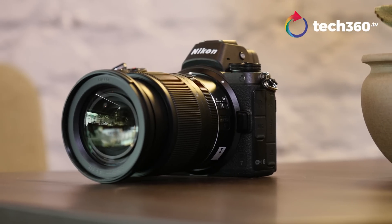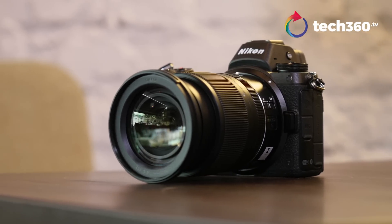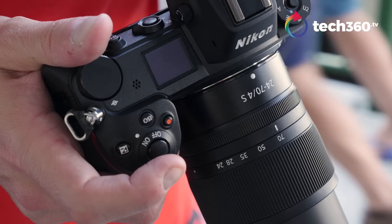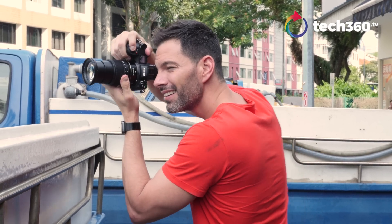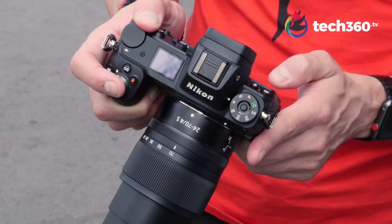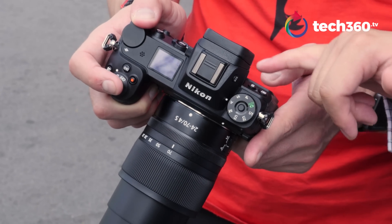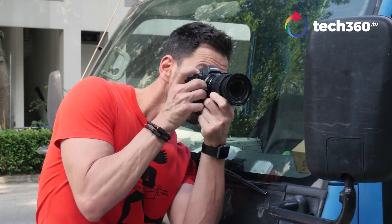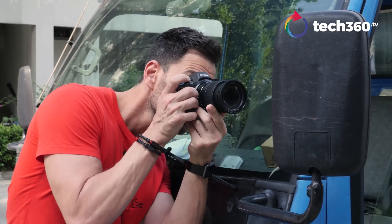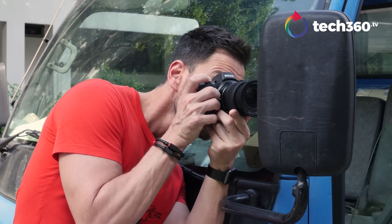We have the Nikon Z7 in the studio today. Let's talk about the design of this. It's a very robust-feeling camera. It's weather-sealed — lens and body — and it feels very high quality in the hands. The grip is fantastic. I have quite large hands; my pinky is just kind of hanging off the bottom of it. But otherwise the grip just feels very, very natural. It's got good weight to it — not super light, not overly heavy, especially with this 24-70 on it. It feels really solid, a camera you can carry pretty much all day long.